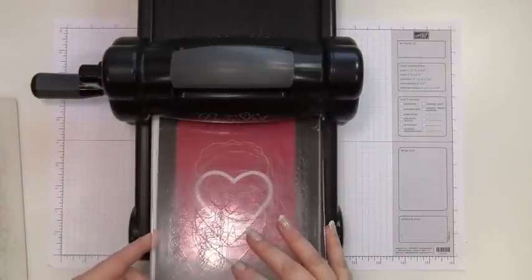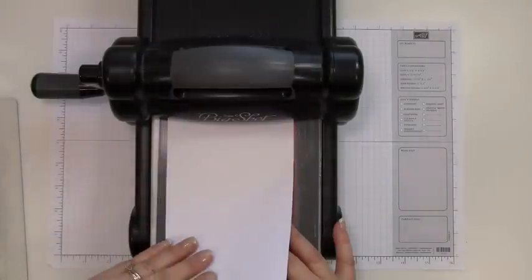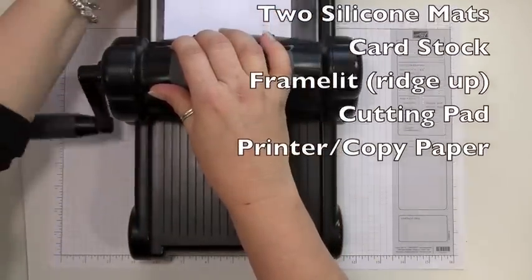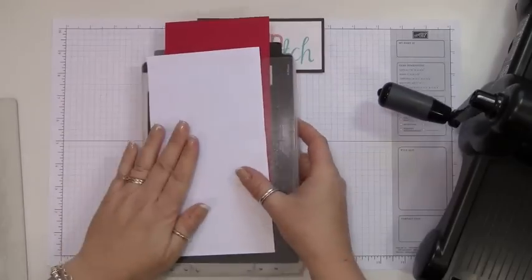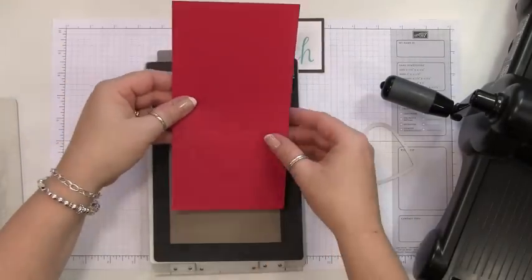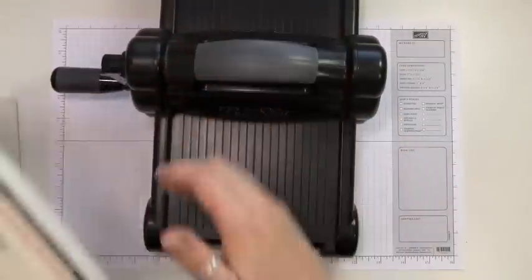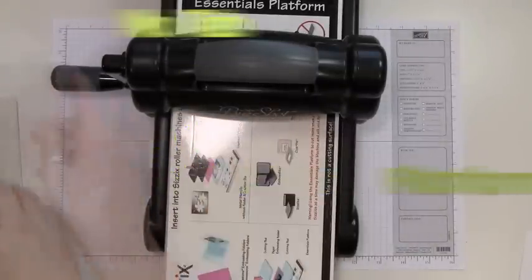Then you're going to put a cutting mat and then a piece of printer paper on top. I'll have a PDF list of all these steps on my website so you can print it and keep it with you. And here we have our embossed result — it's kind of hard to see, but hopefully you can see it.